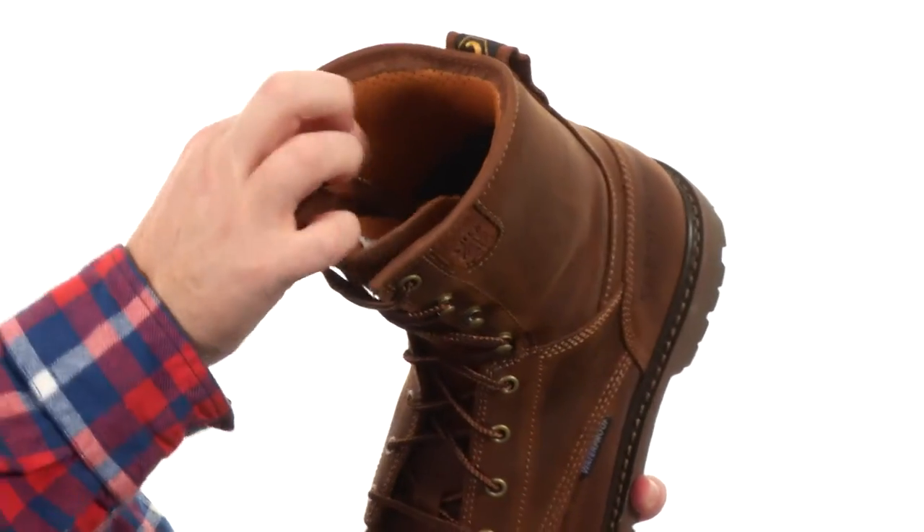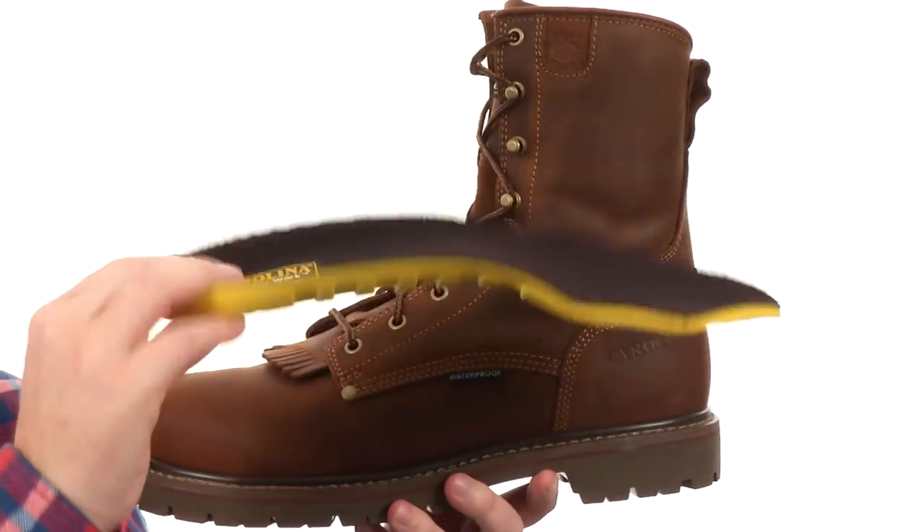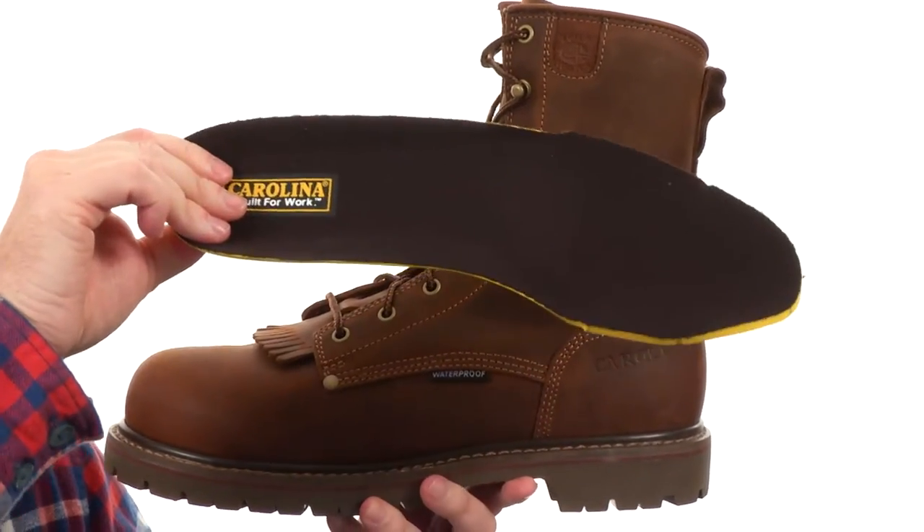It's got some nice padding as well. Speaking of padding, it has this removable footbed that's really nice for in-boot comfort.